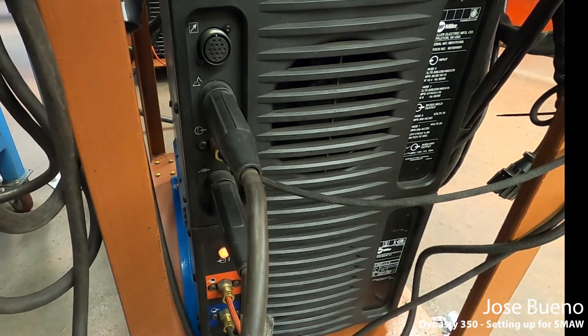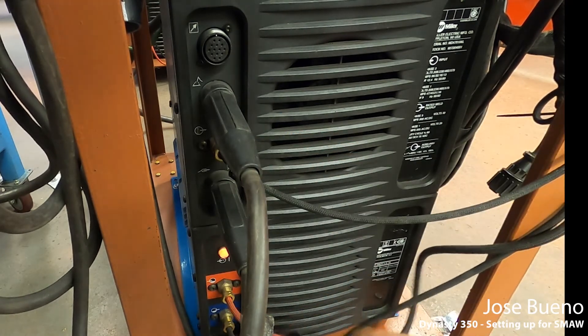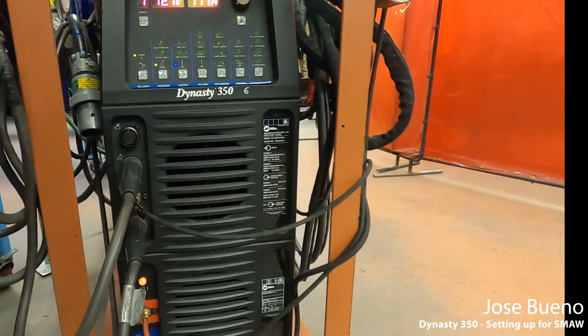So just a quick recap: the remote and the shielding gas lines are for a different welding process, and the other two lines are for stick welding. And that's pretty much it — that's how you set up your Dynasty 350 for shielded metal arc welding.